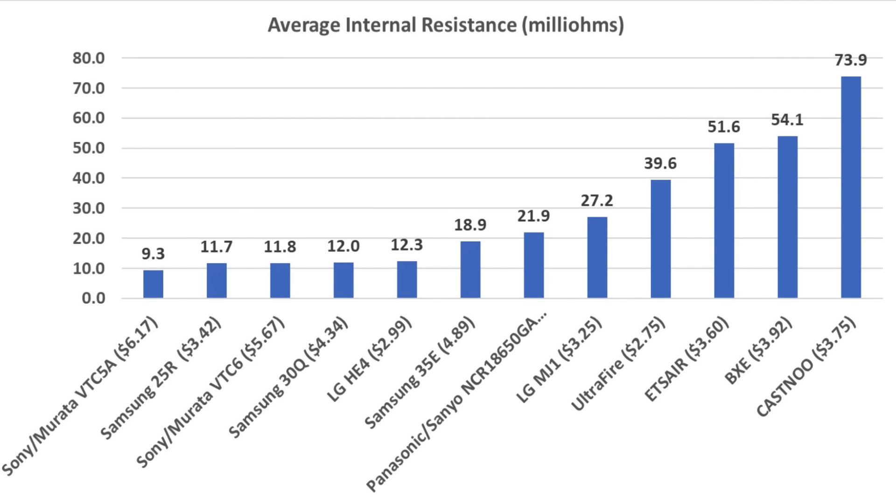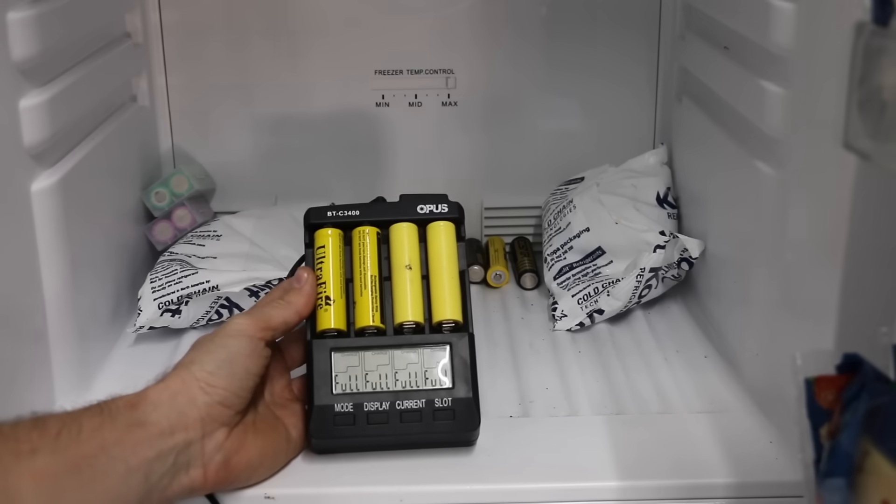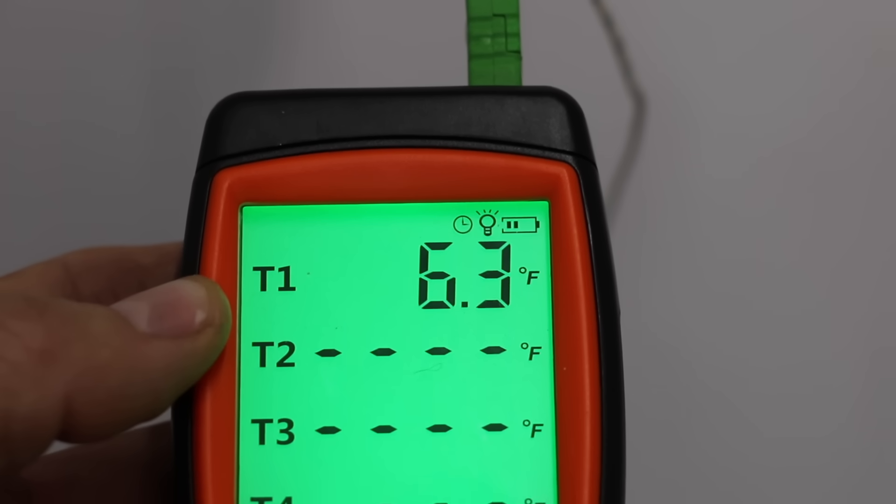The four brands with the highest internal resistance are all made in China. Looking at the capacity chart, the first seven brands all did a terrific job delivering at least 97 percent of their rated capacity. The Samsung 35E did a respectable 93 percent. However, the four brands on the right side — the Chinese brands — only produced around 12 to 22 percent of their rated capacity.